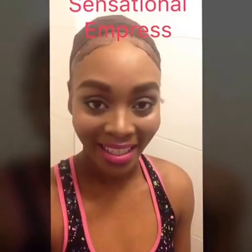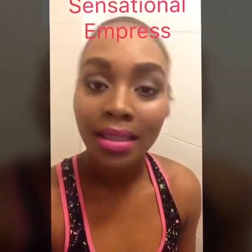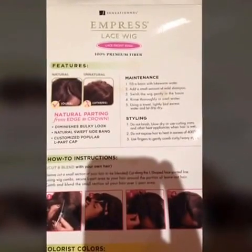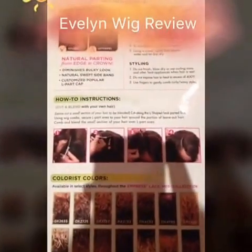Hi guys, welcome back to my channel! Today I'll be doing a wig review, so if you like wigs, stay tuned and keep watching. The wig I'll be reviewing is the Sensational Empress lace wig, and this is Evelyn — I got her in number two.